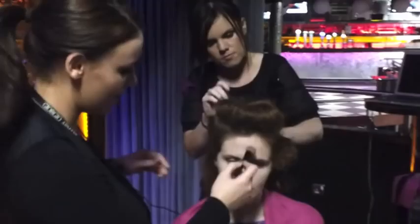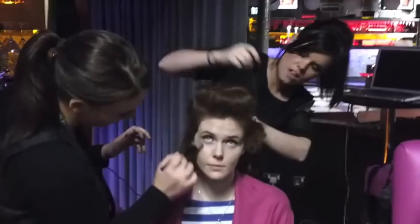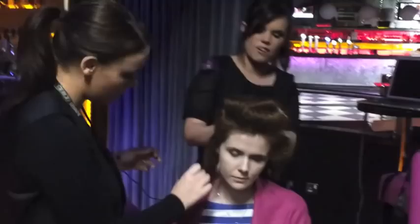And what look are you going for with the hair? We're going for a sleek bun. We're just going to bring it all over because she has fabulous long hair, bring it all around, put a bit of detail in it. It's kind of a 1950s style that we're going for today. It actually looks very cool.